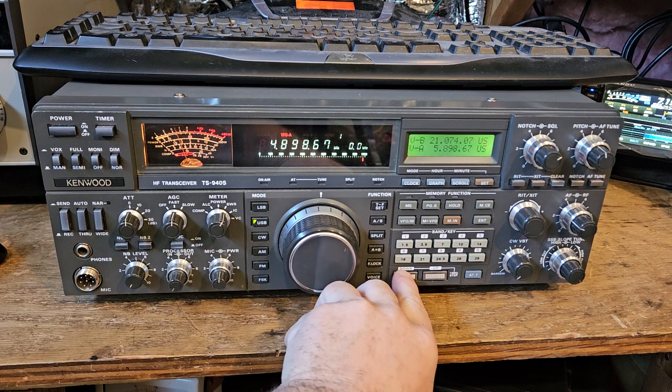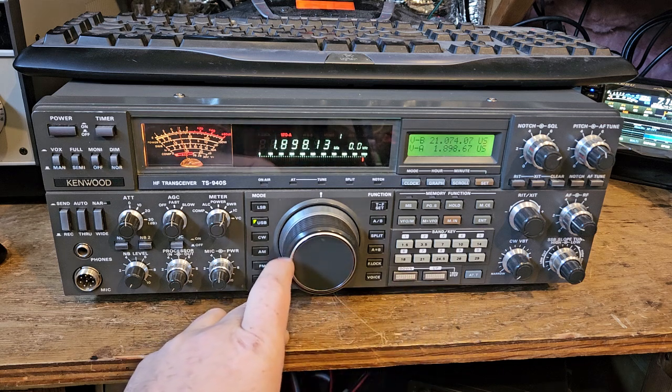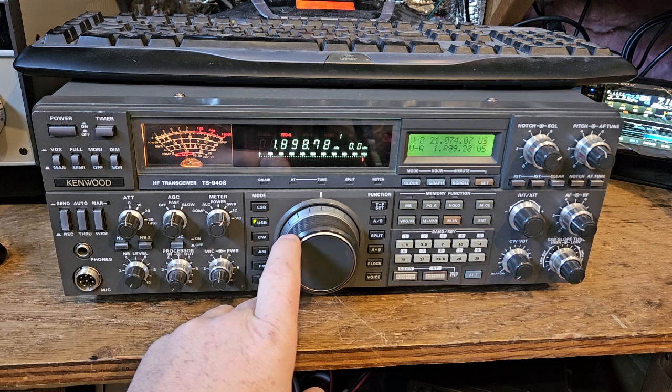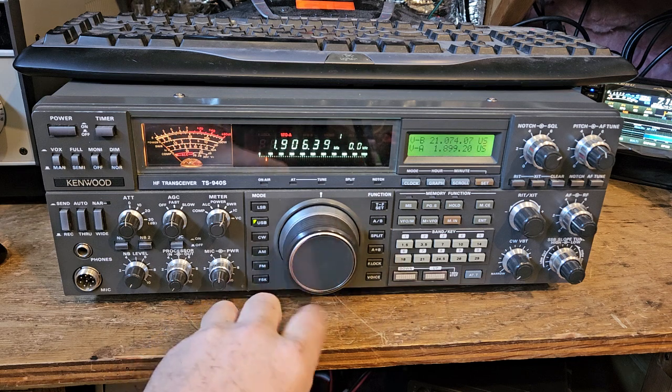It's pretty loud on five megahertz. I'm not sure the marker is where it should be either.